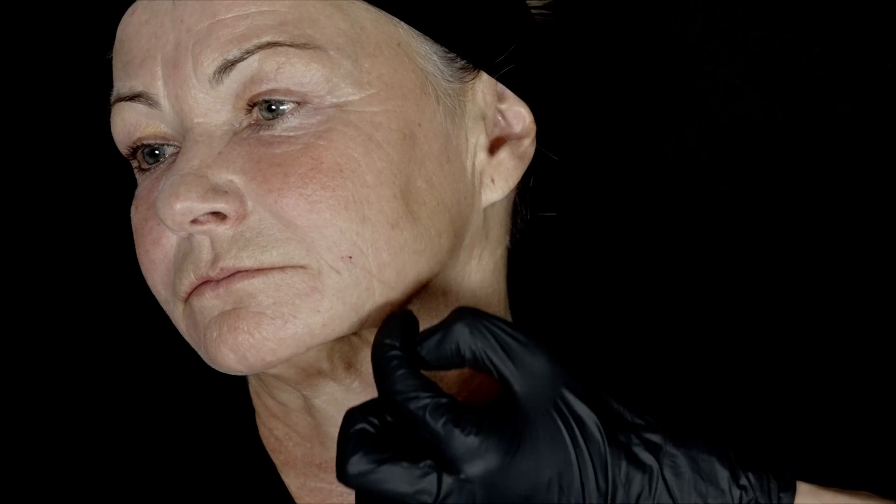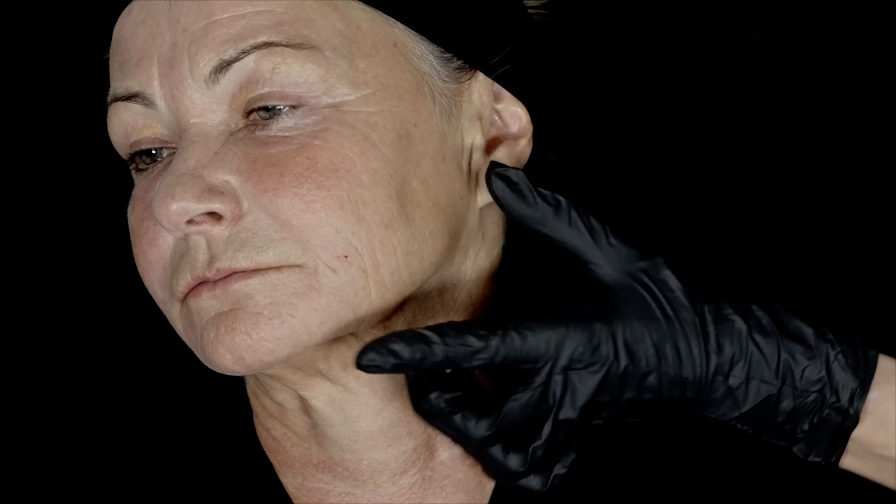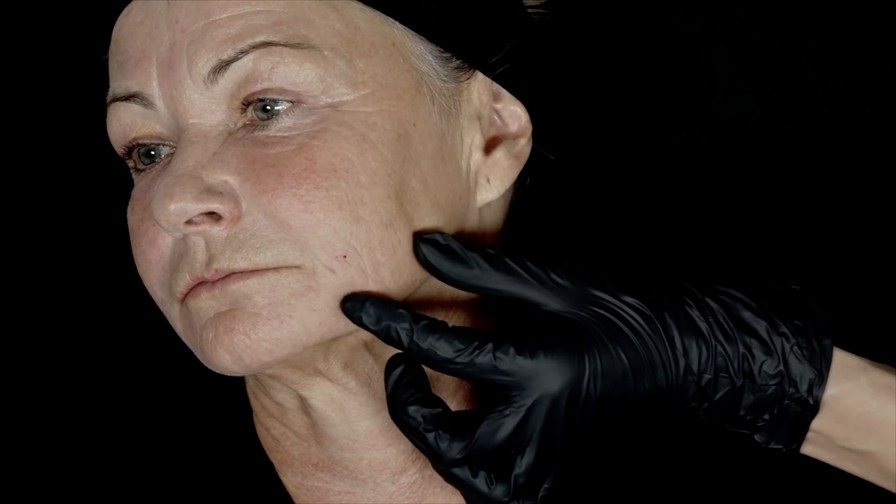This lady has what I call 'smiling wrinkles,' and I want to improve them. If we make the skin more dense in this area, they will not be that visible. Once again, I will use a fanning technique using one entry point and a 25G cannula.